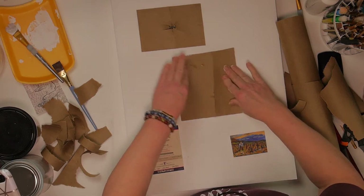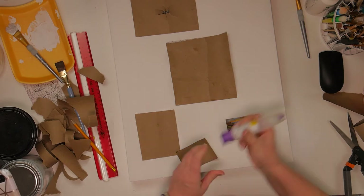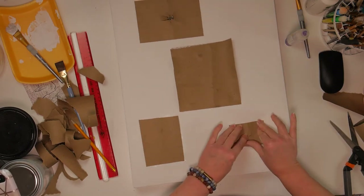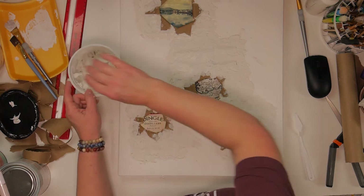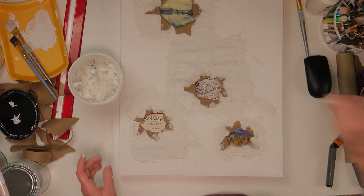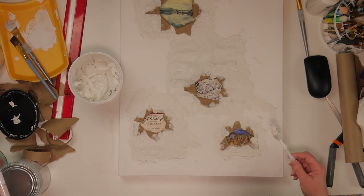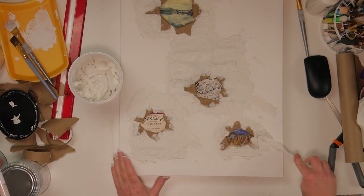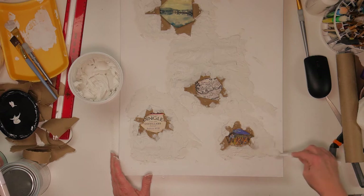I'm going to put this top layer on top of all the pictures and labels. I forgot to hit the record button, but I did go around and pull the craft paper back on top of the image to reveal the image underneath. Then I grabbed my spackle and my little tool and I'm going around the whole canvas putting the spackle down and giving it a textured look.